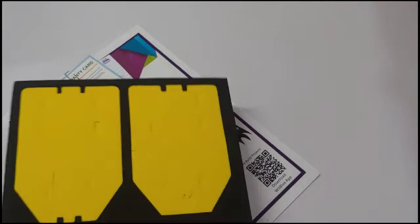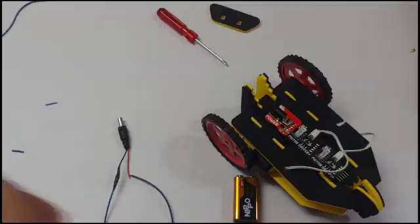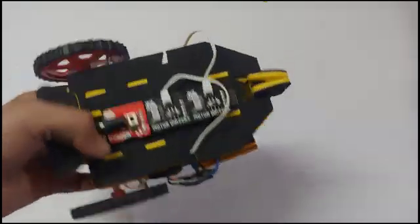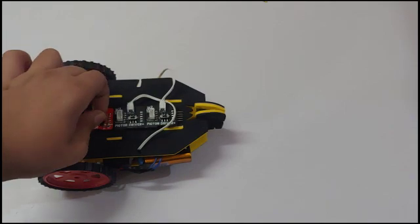Now it's project time — we are going to make a car robot. We are done making it and it looks something like this. Let's test it!